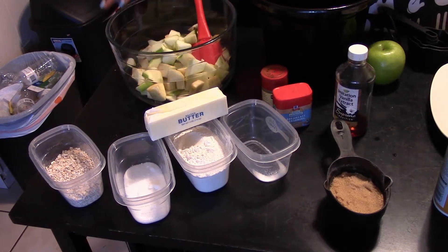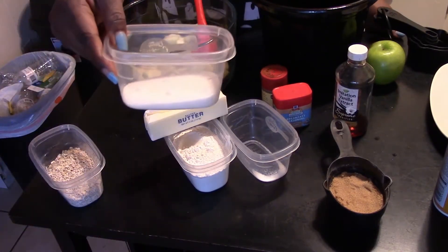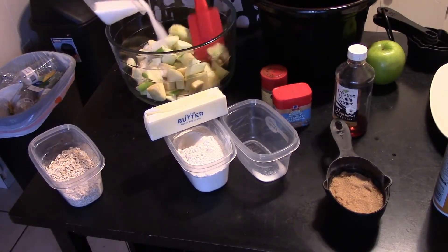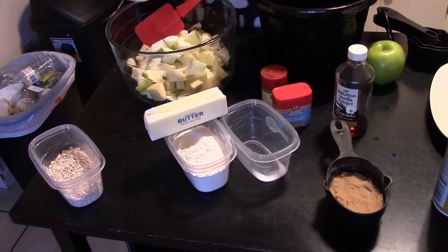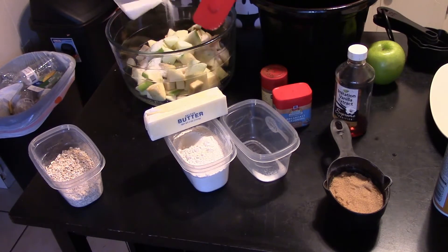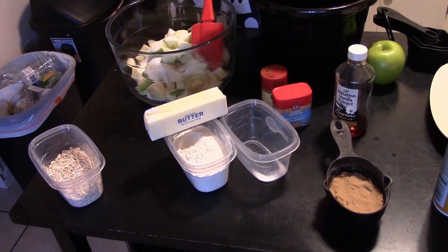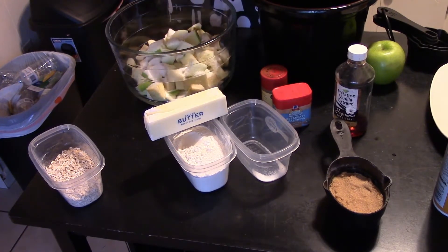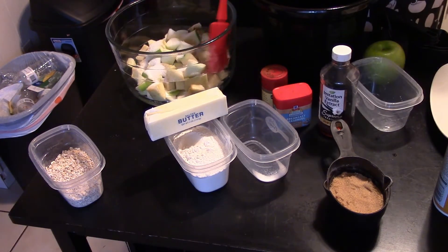I'm going to show you everything I put in the bowl so you can see it visually, and then transfer it over to the crock pot to cook. You have your five to six apples in your bowl. You're going to add your one-third cup of granulated sugar — this is the filling. I already measured this out, so we're just going to sprinkle it over the apples. Make sure you get every bit out.